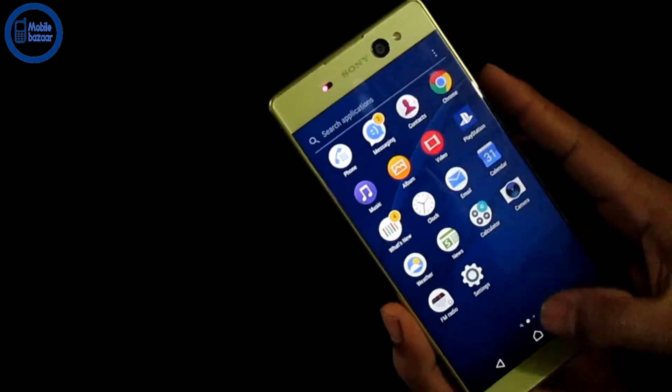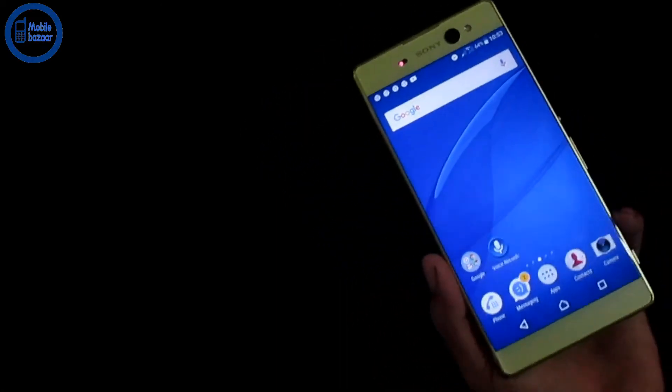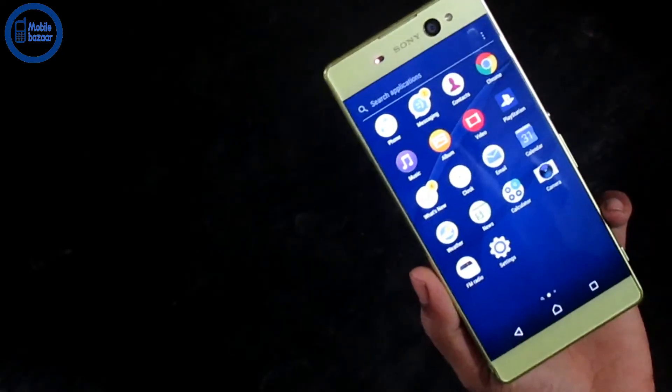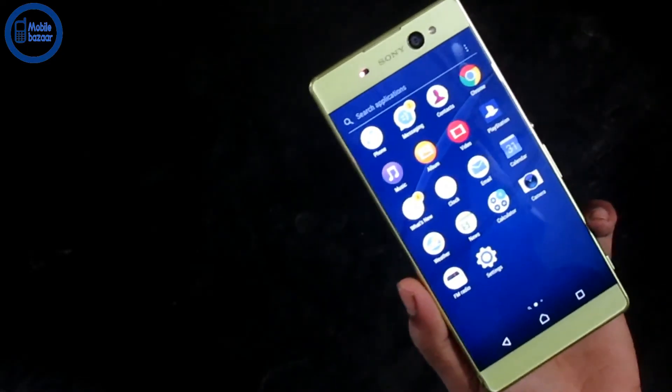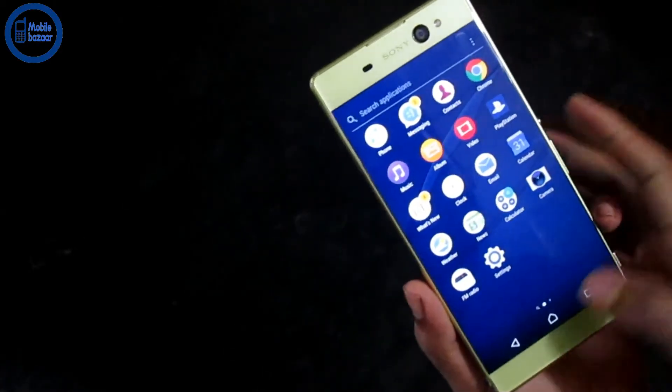This is the Sony Xperia XA Ultra. This is low price. This is sold from $1500.